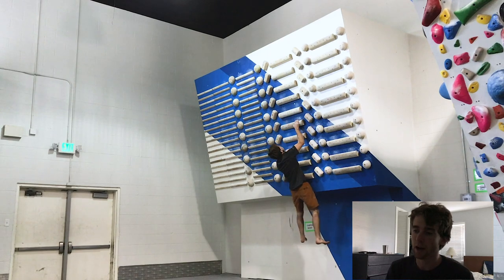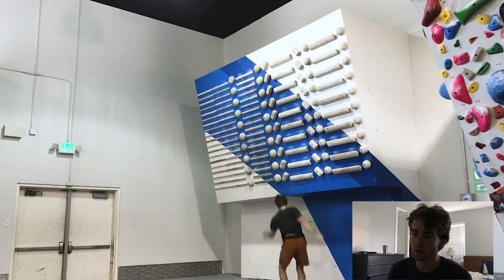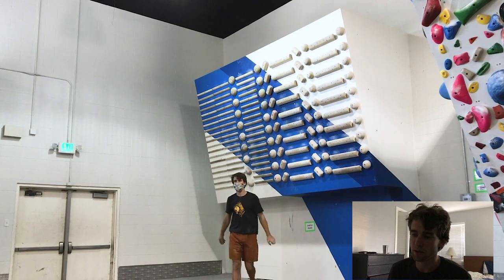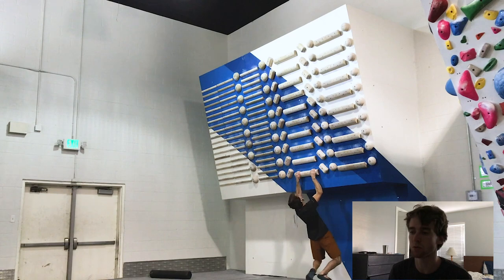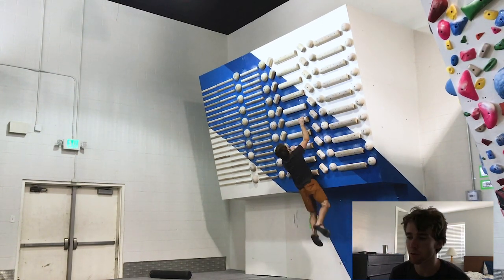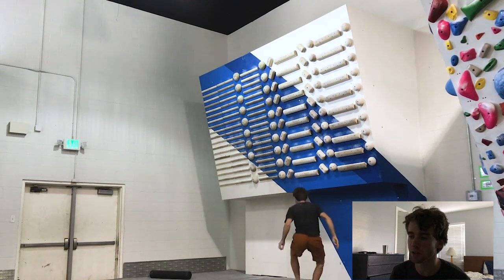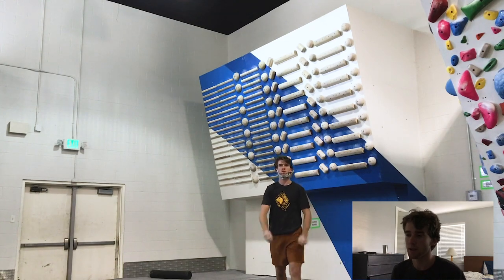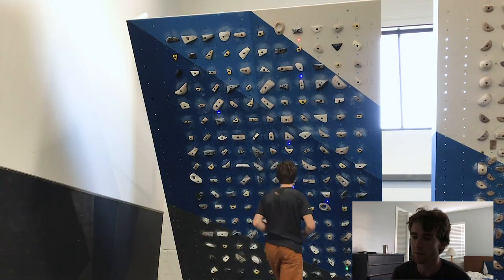These last two tries are with proper form. I'm really engaging my core — my body isn't really swinging. It moves a little, but the goal is to have no swing. I move my body to where I need it before I do each move, so I don't swing, and my arms stay engaged. That's roughly what you should aim for with your campusing.